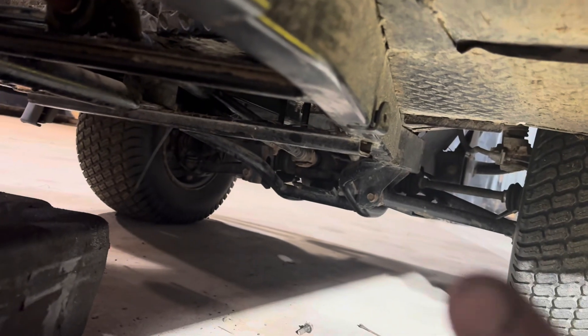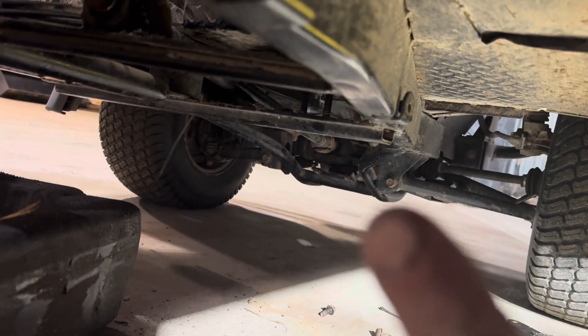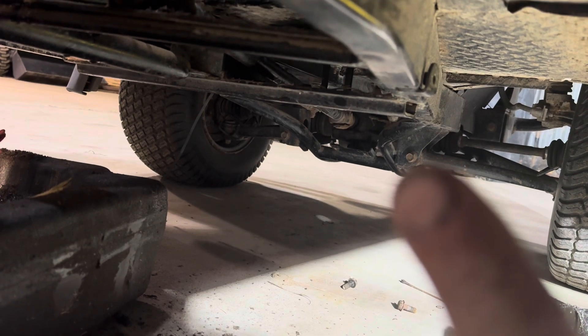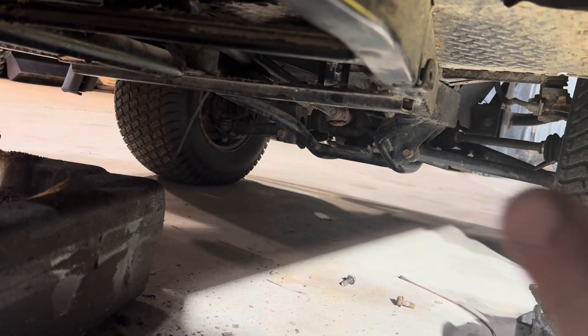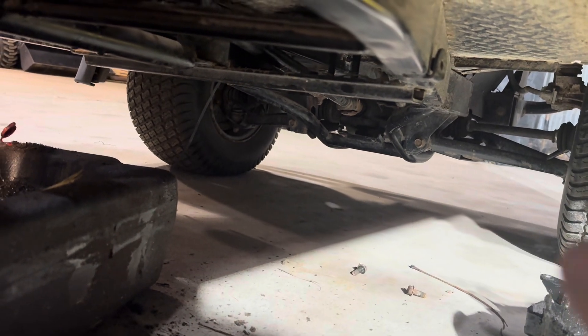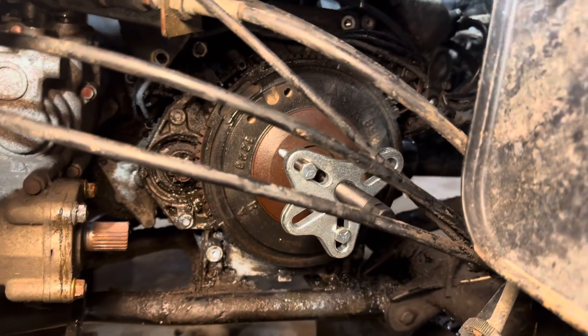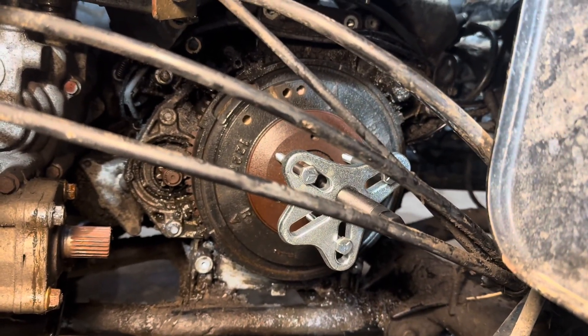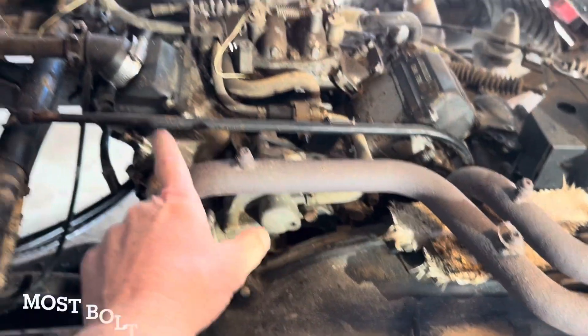There's a little carrier bearing and a holder for the lines that I had to remove to get the carrier bearing to slide over so I could pull it out. The cover's off and we're just now getting started. We'll pull this off and see what the seal looks like — we're going to tackle pulling the motor out.